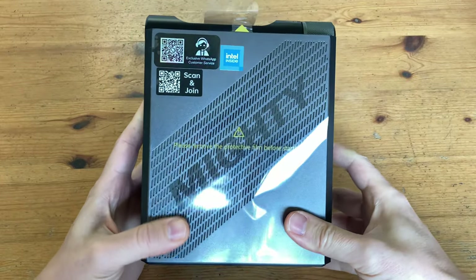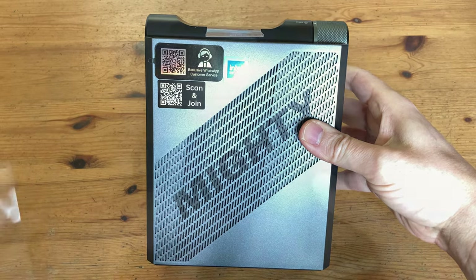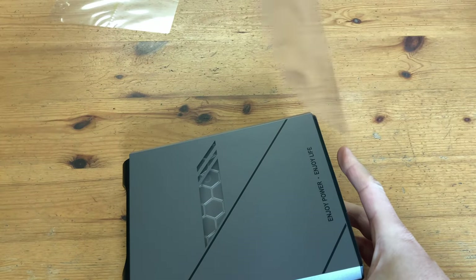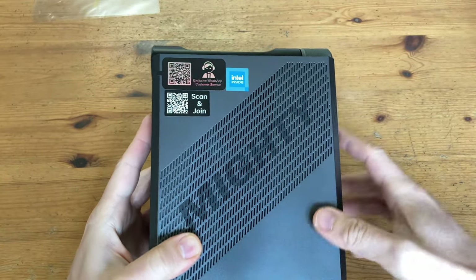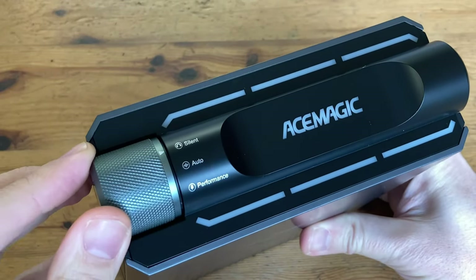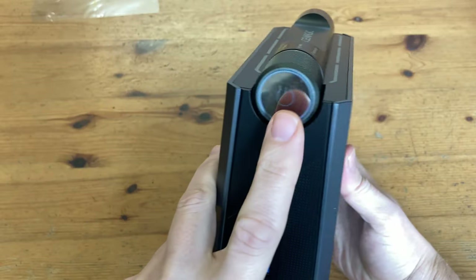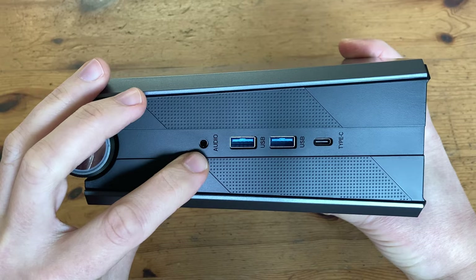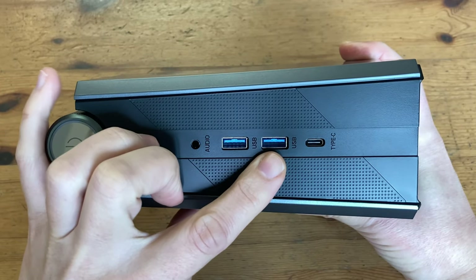Let's have a closer look — just remove this plastic. This is the Grey Mini PC in all its glory. We have the word 'Mighty' pasted on the air vents. If we look towards the top, we have the knob where we can select between silent, auto, and performance. This also doubles up as a power switch. On the front, we also have a 3.5mm audio jack, two USB 3.2 ports, and a USB Type-C.